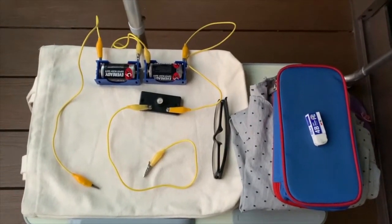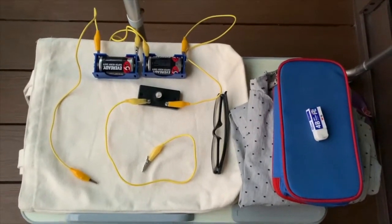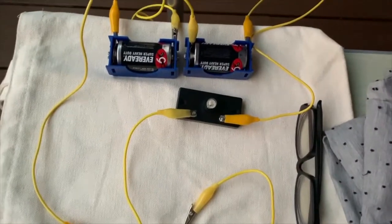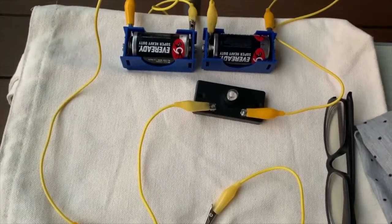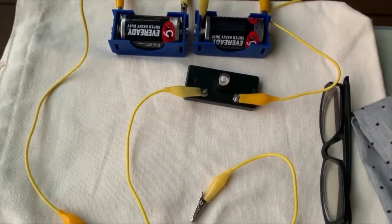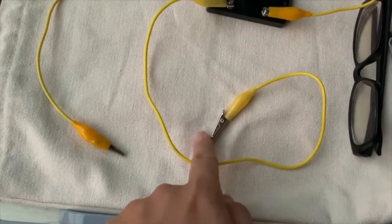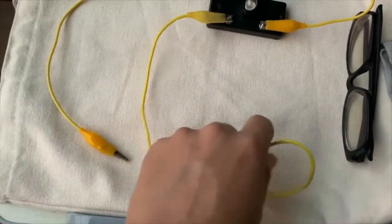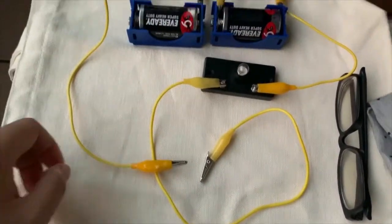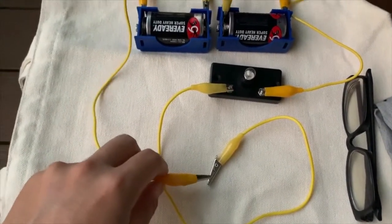In this video, we will check the electrical conductivity of some objects. As you can see over here, this is a circuit. I've connected the batteries together with the crocodile clip wires and I'm using a bulb holder to hold my bulb. In between this, I will put the object to check whether they are conductors of electricity. If it's a conductor of electricity, it will form a closed circuit like this.